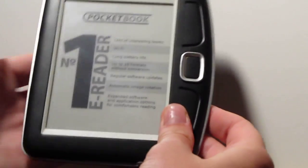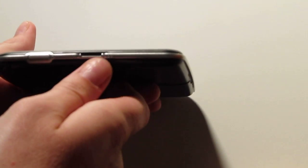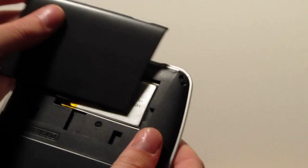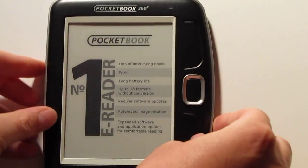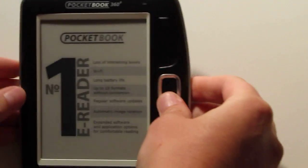As far as hardware goes, we've got a USB mini port right down here. On the top side we've got a micro SD card slot and the power button. On the back, this thing slides off and you've got the battery and the reset button underneath. You've also got the little Mickey Mouse ears here for turning pages and a little nav controller right here.